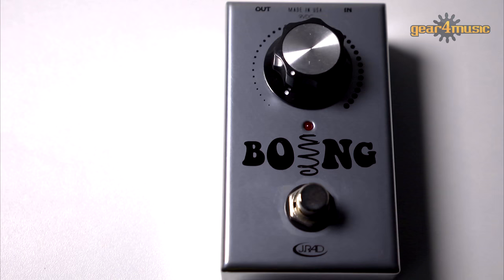So as you can hear, the Boing sounds pretty incredible in all sorts of voicings - whether it's low, mid, or high. It's just got so much in there and it sounds so fantastic.